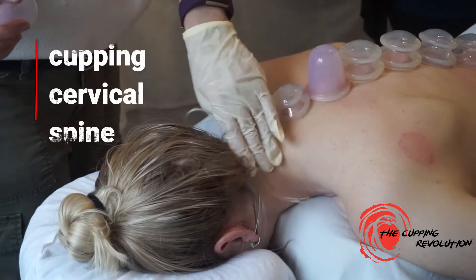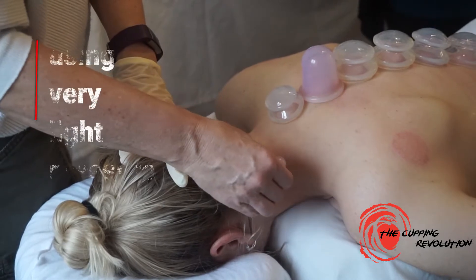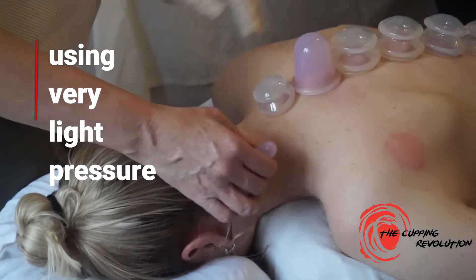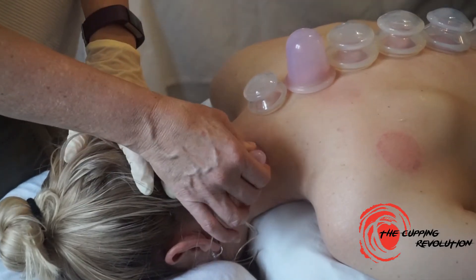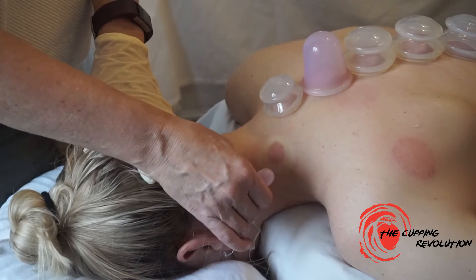You just have to be very, very careful and use super light pressure because here we have the scapula and we have the ribs, and the cervical spine is very exposed. So we're always going to treat it very gently.